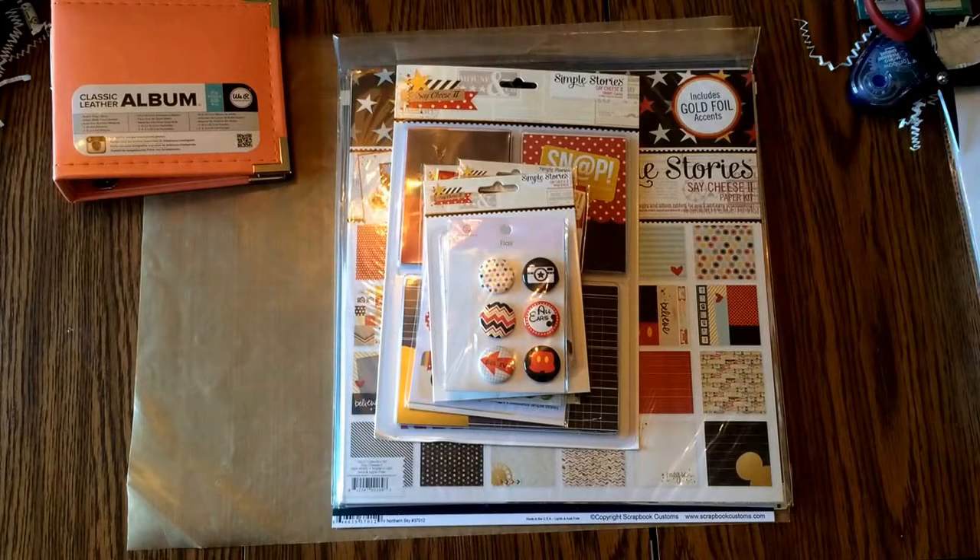Hey YouTube, it's Renee. I'm back with another haul video, this time from Scrapbook.com.